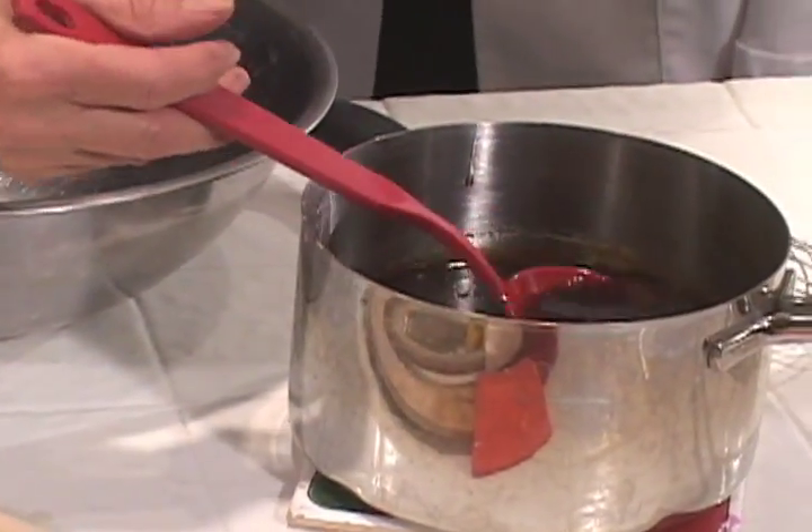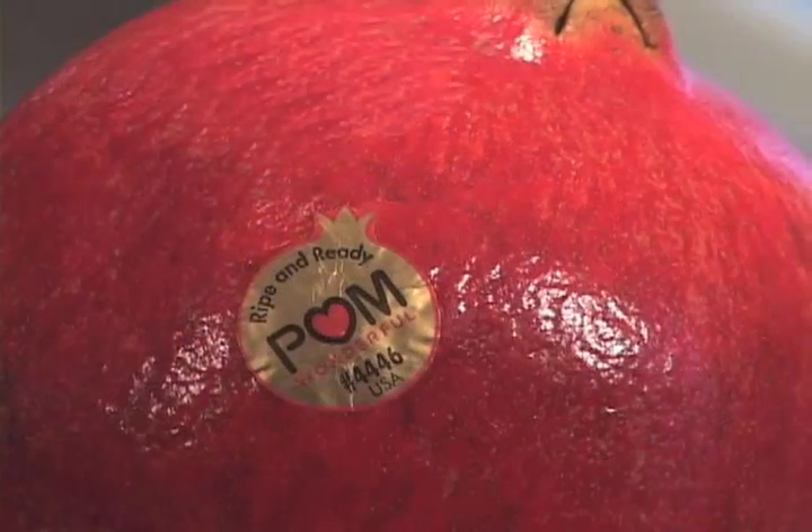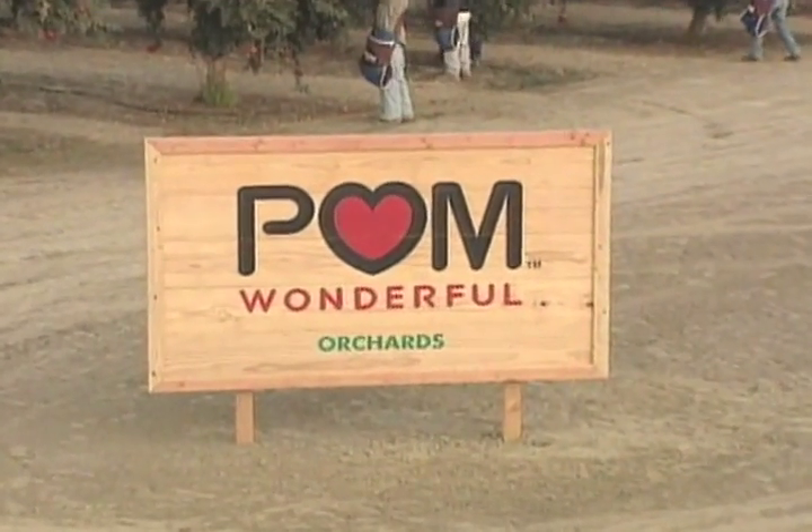Pomegranates are thought to have originated in Iran, and I'm going to make pomegranate molasses, which is an essential ingredient in Middle Eastern cooking. It's got a heavy aroma, it's a thick, piquant syrup, and it's really easy to make. This is the wonderful variety of pomegranates — that's why it's called Pom Wonderful.